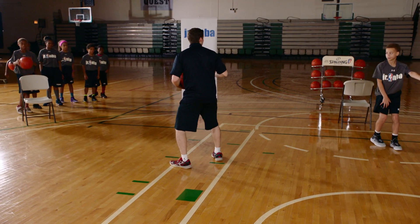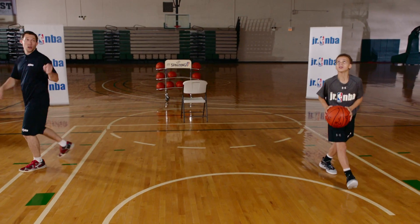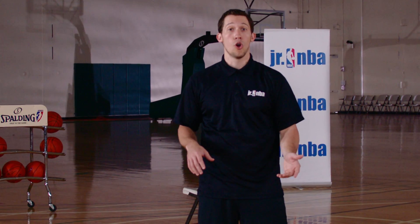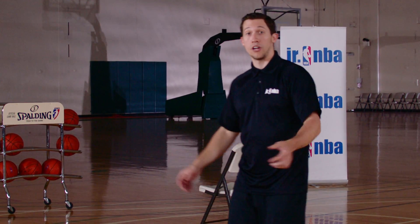Then they're going to slip off of that screen. I'll have the ball in the low post, and after a one-count hold they're going to slip down. The low post player will make the pass and they'll go ahead and finish. Depending on game situation the player might have to finish in different ways, so for this drill you can either tell them which way you want them to finish or have them work on a variety of finishes.